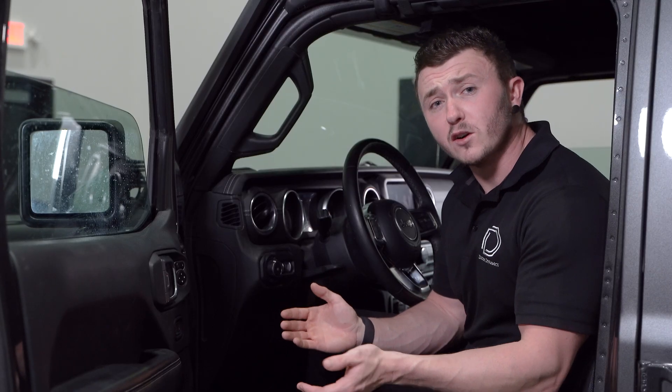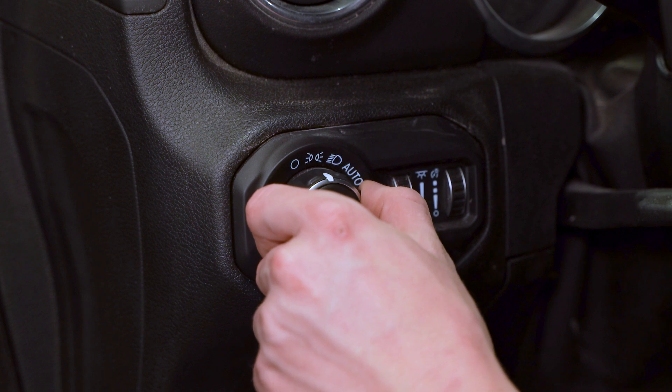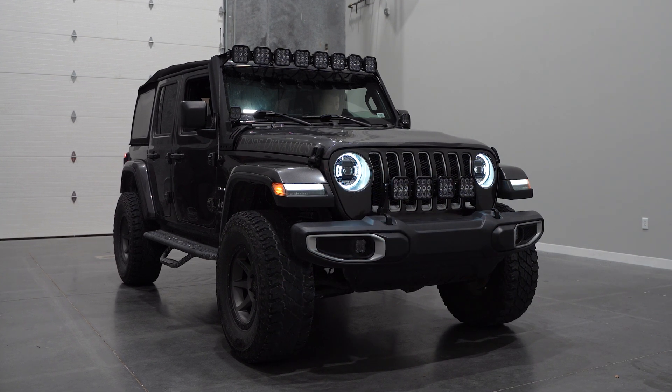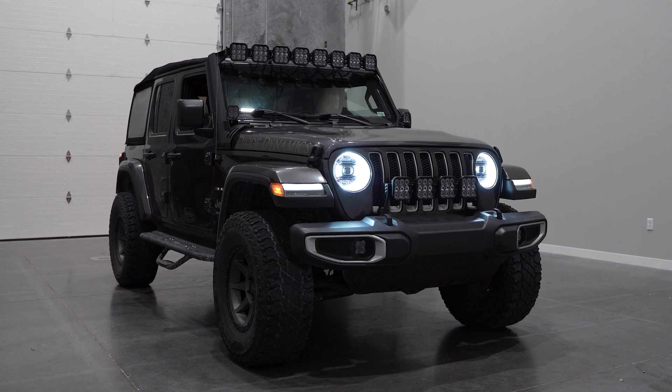From inside the vehicle, we'll need to enter programming mode. To do so, we'll need to turn on our parking lights, and then within five seconds, we'll need to turn on and off our low beams three times. The lights will flash white once they've entered programming mode. Make sure only the parking lights are on, so we're able to enter programming mode.